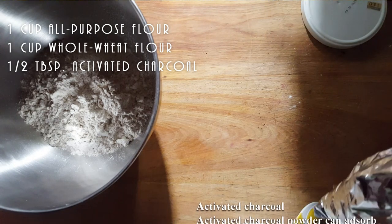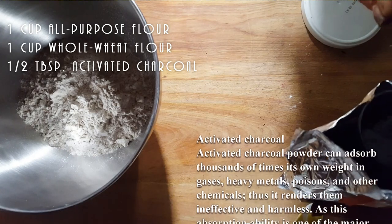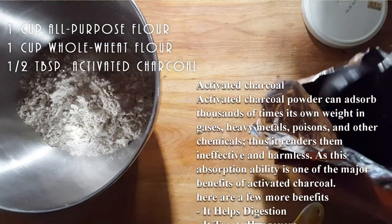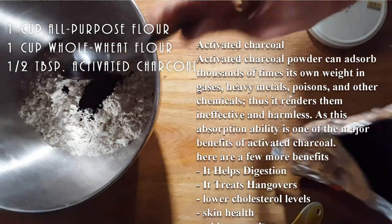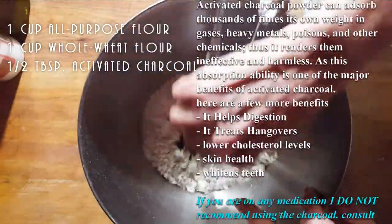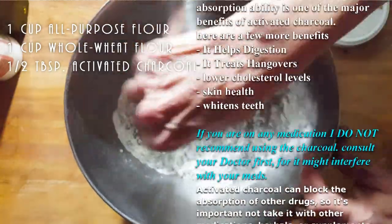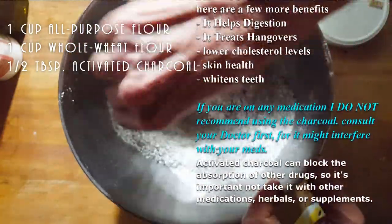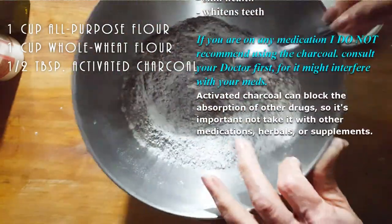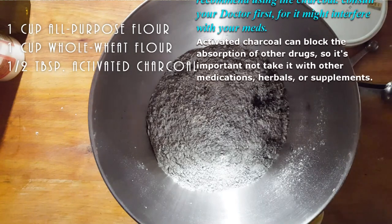We're going to try half a tablespoon of charcoal. You can't really tell because everything is so dark in here. And if we need it a little darker, we will. But it doesn't have to be completely black. It could be a nice gray color, like when I do my black charcoal pizza.